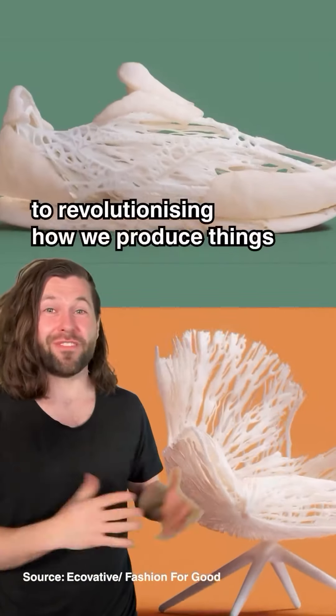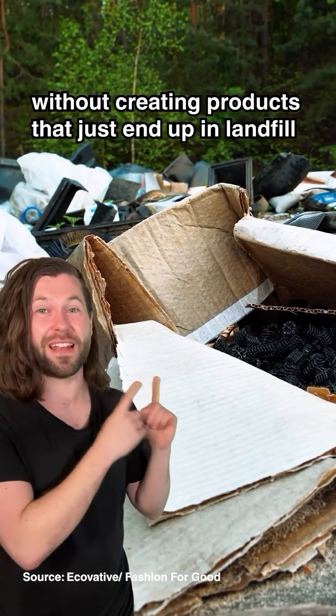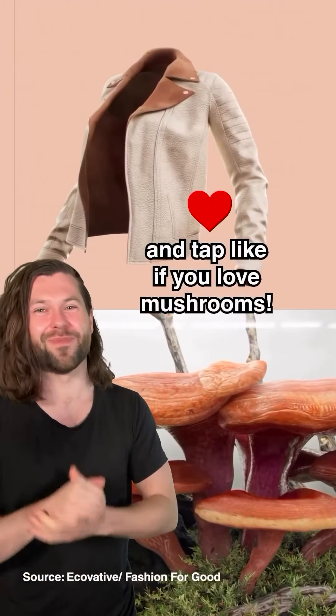So could mushrooms be the key to revolutionizing how we produce things without creating products that just end up in landfill or pollute our environment? What do you think? Let me know your thoughts in the comments and tap like if you love mushrooms.